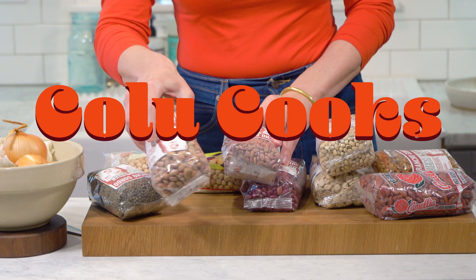Hi, my name is Colu Henry. I am the author of Back Pocket Pasta, host and creator of Colu Cooks on Patreon, and I have nearly 100 recipes up on NYT Cooking. Today I'm going to show you how to make the perfect pot of beans.